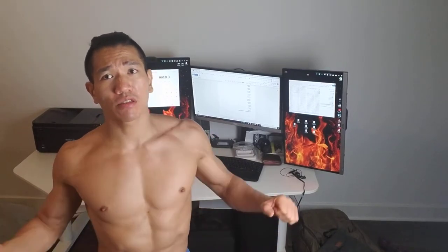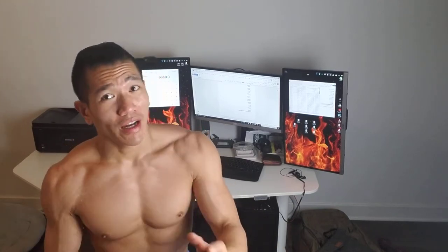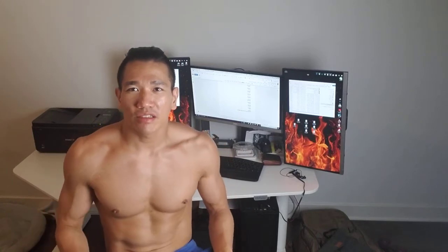I'll keep you guys updated on how I feel. I have multivitamins that should last me another two to three months. So that's it — this is what I look like now, and we'll see how it looks. Why not go down to 5%? I'll post more updates on Instagram too.